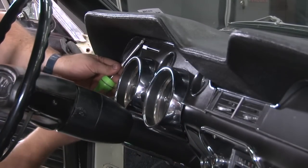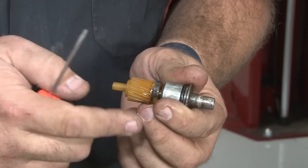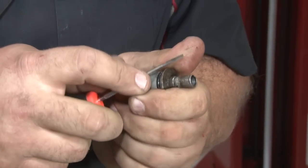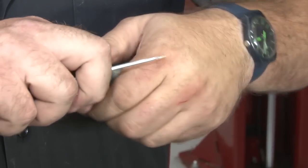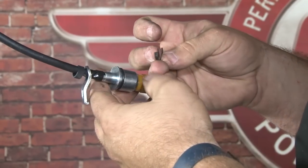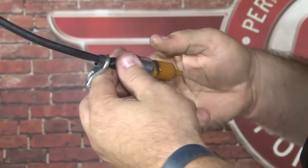Now we're going to install the correct style nut on the back of the cluster. Now we're going to install the cable. Take your original speedometer cable gear and make sure there's no wear — it's not torn up or anything — before you transfer it over. In our case, ours is fine. Simply remove the clip and remove the gear, then install the gear onto our new cable and clip on the retainer.